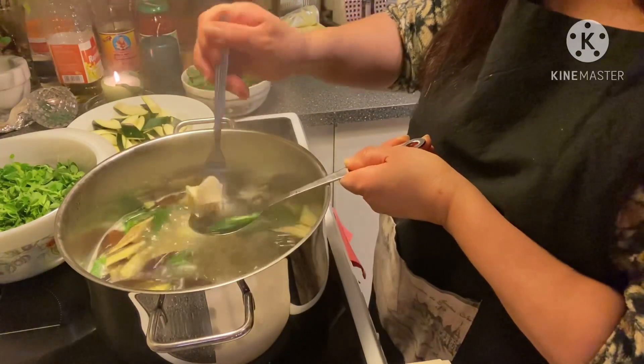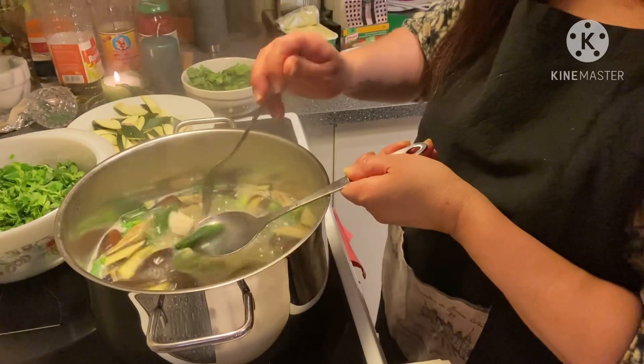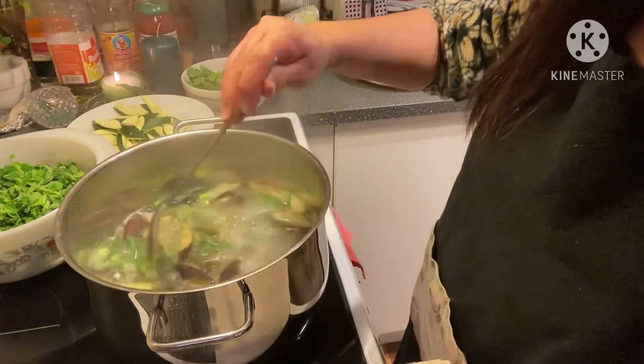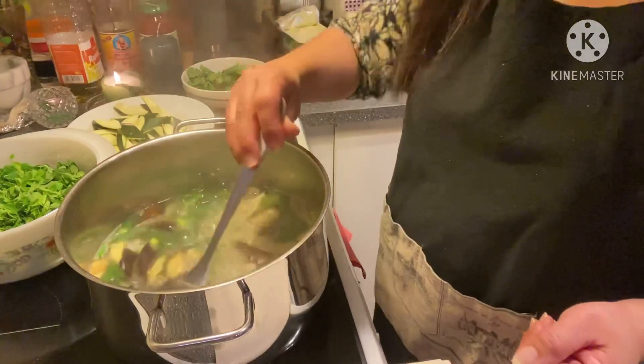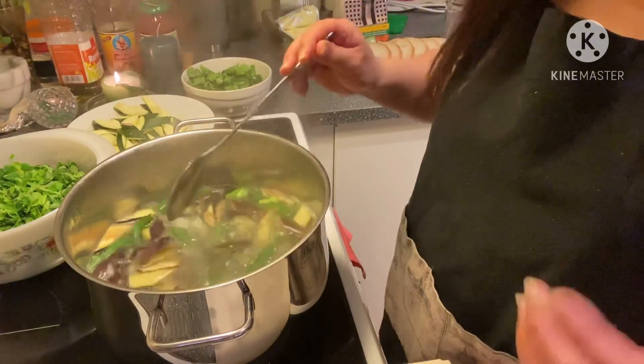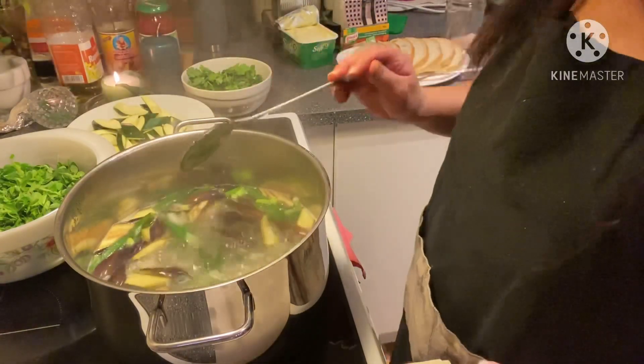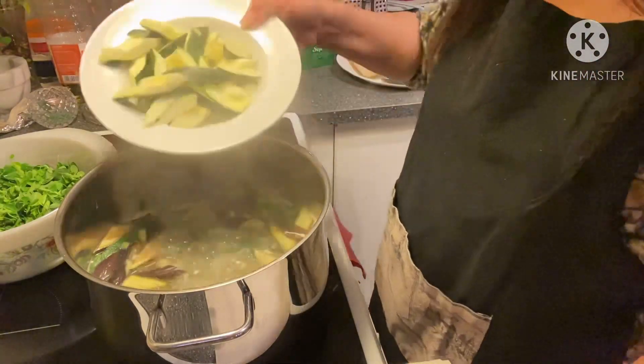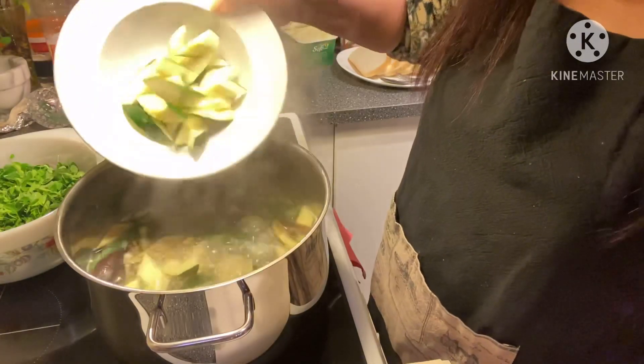I'm not feeling so good today because it's so cold plus the stress at work. I really don't have the energy, and I know when I don't have the energy I need the green leafy vegetables. Here is my zucchini.